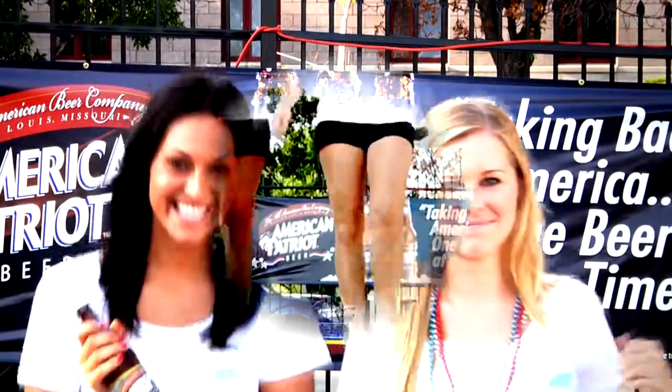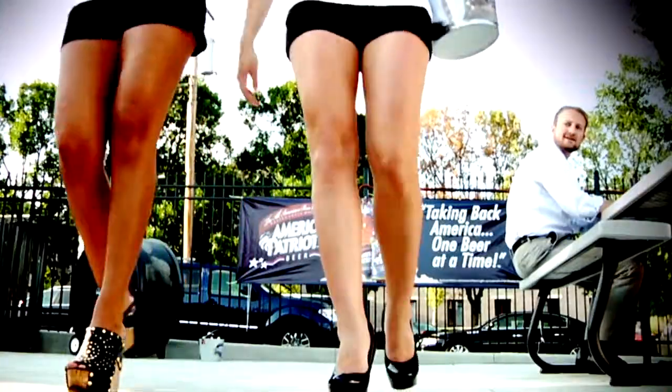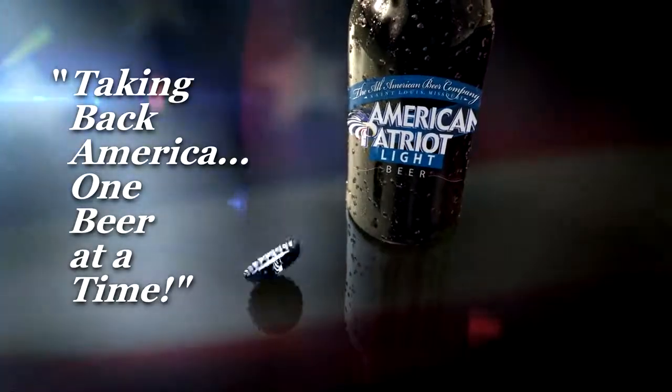The new American Patriot beer. America made. I love this beer. Taking back America, one beer at a time.